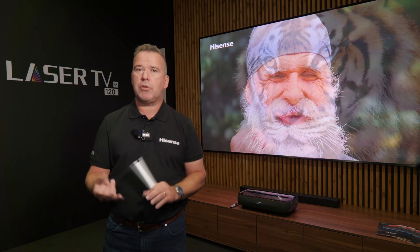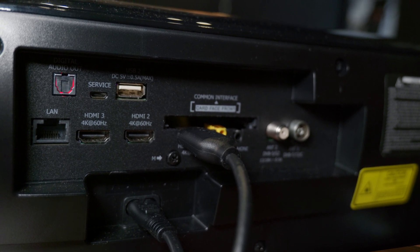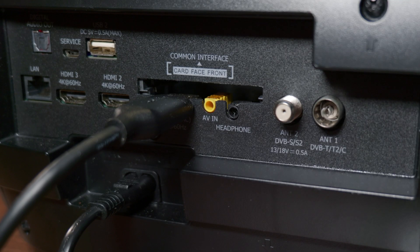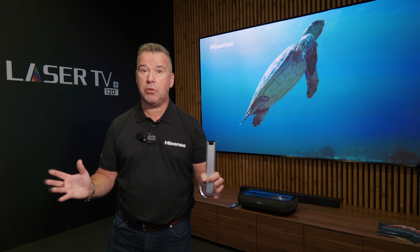When it comes to connectivity, it has all the various inputs. You have HDMI with ARC, you have USB, and even a USB port on the side if you want to plug in your holiday photos from a flash drive. As I mentioned, it is a television so you can connect your aerial.